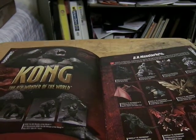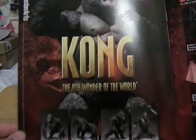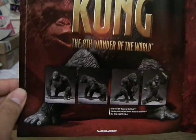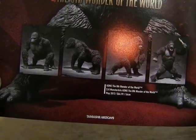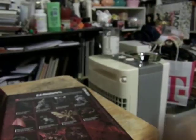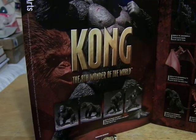In the first panel you'll see the Monster Arts figure of Kong — right here with the battle scars on his face. The 8th Wonder of the World. It shows the various poses you can get him into. It says it released in May 2013, $65, 16 centimeters tall. Let me get this out more so you can see the entire image, because right now this is very far from my arm.